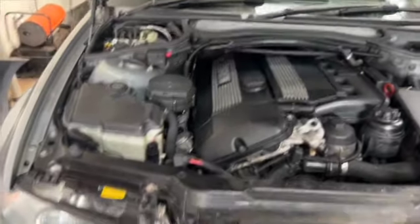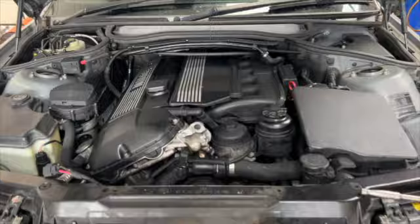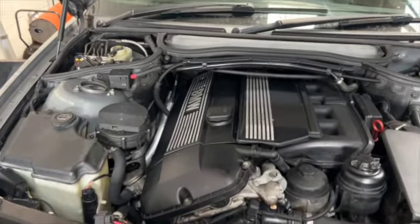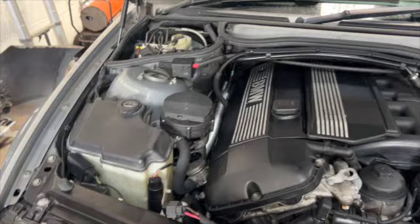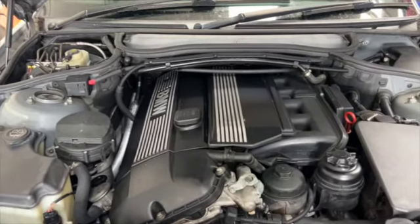Welcome back to the channel. Today we've got an E46 330 in for what I can only describe as a cement mixer noise coming from the car. The customer has asked us to advise and repair and see what's what.